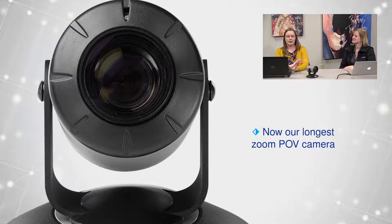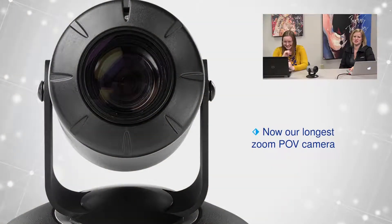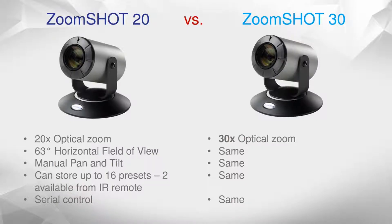This is now our longest zoom point-of-view camera — we haven't had one able to do 30x yet, so you can place this even farther away than previous ones. For a quick comparison to the Zoom Shot 20: the main difference in key features is the zoom range. It's the exact same horizontal field of view, the same manual pan and tilt system, can store up to 16 presets, with two available from the IR remote that ships with the camera. Generally people use one close shot and one far shot on the remote. And then serial control. Super fantastic drop-in replacement — nothing wildly different.